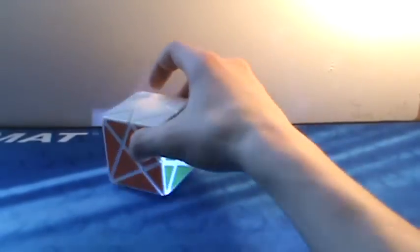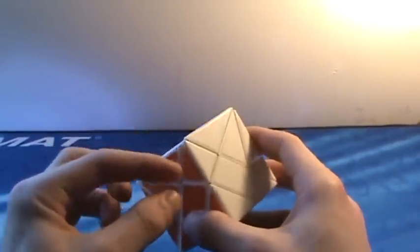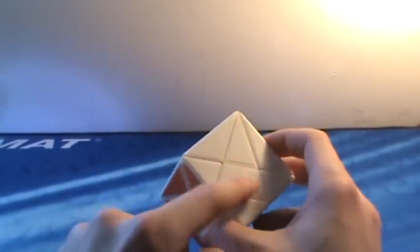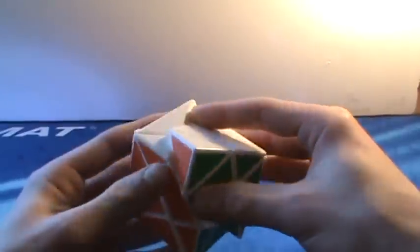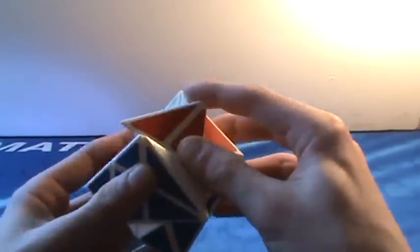Going on to other puzzles, starting with shape mods. This is the axis cube. It's very fun to solve and it turns really well. I had a little bit of trouble when I first got it because the edges are split into one color and the centers are split, but it's a very good puzzle. It shape-shifts really well and it's fun to solve.